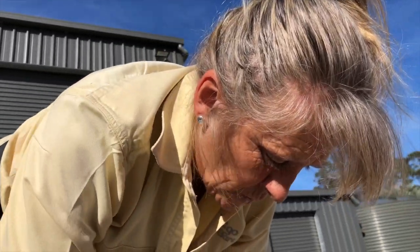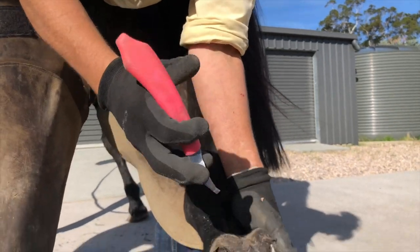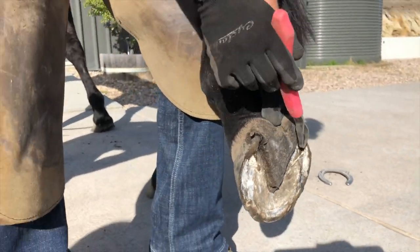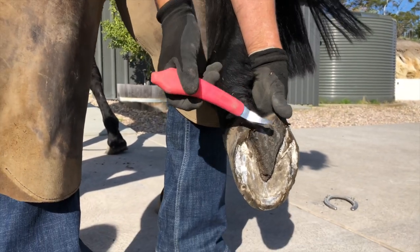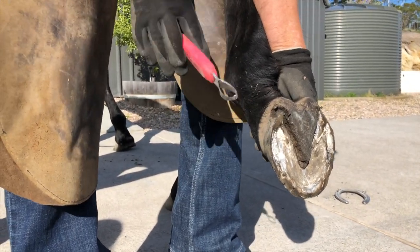What we will do today is scoop those quarters a bit so they don't flare anymore — just take them off the ground. But we've really got nothing to take off these heels, because if you look down the foot here, the frog is way lower than the heels, whereas we would like the heels to be the same height as the frog so they share the load.